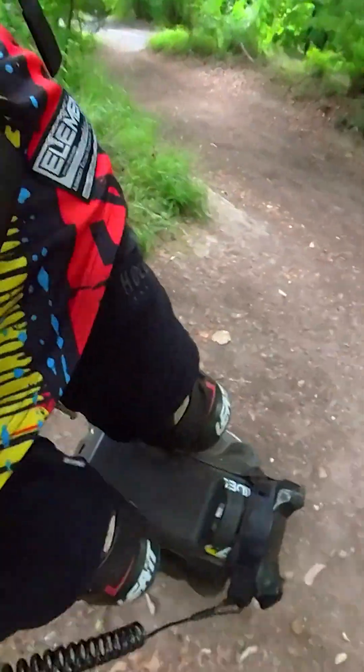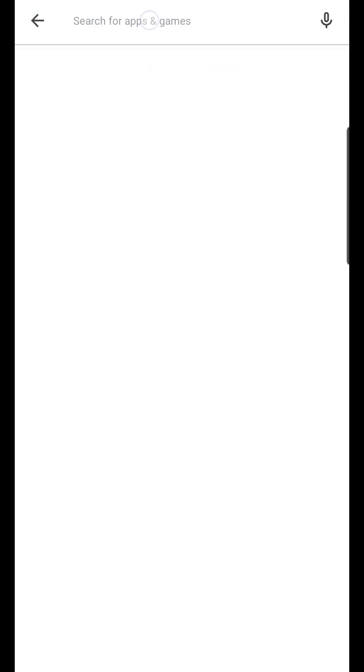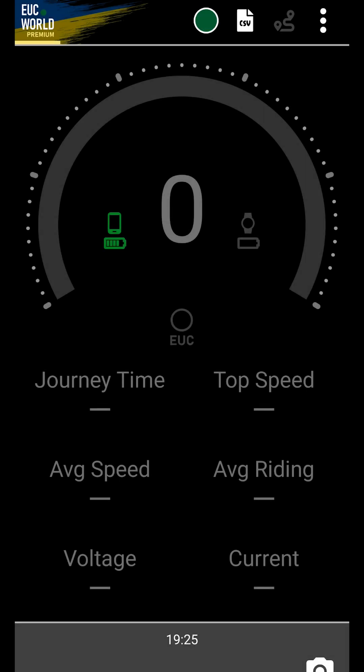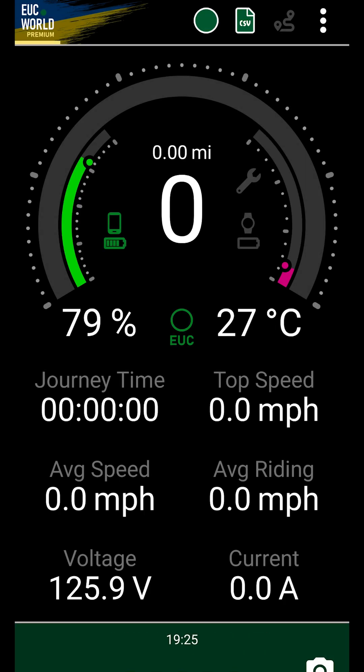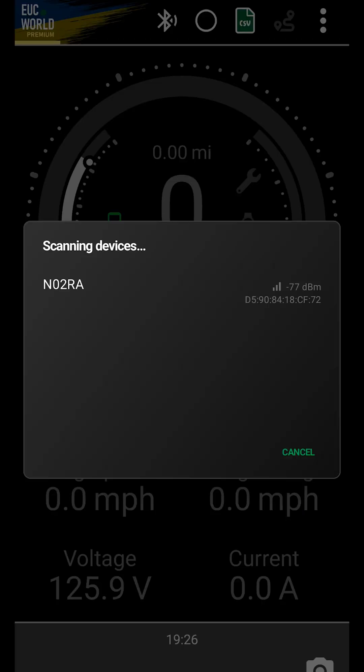In order to download EUC World, make sure to have an Android phone or smartwatch. EUC World can be downloaded via the Google Play Store. In order to connect the wheel to EUC World, enable Bluetooth on the phone and turn on your wheel. The app should connect automatically to the wheel and start reporting the wheel stats onto the main screen. If it doesn't start automatically, you can click on the circle in the top mid-screen, which should prompt the app to scan for devices manually.